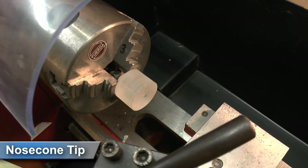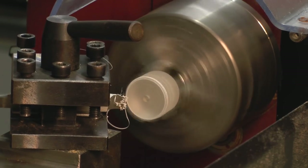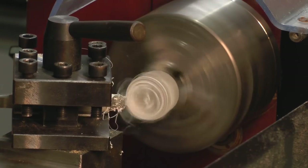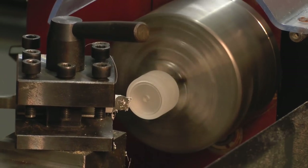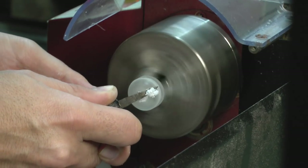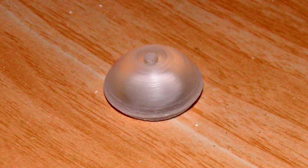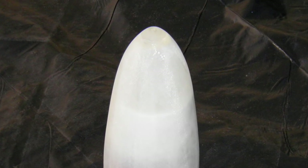Now we need to machine the very tip of the nose cone, and that's just made out of a bit of acrylic. First we do a rough shaping with a knife, and then we finish it off by hand. And here it is, glued into place.